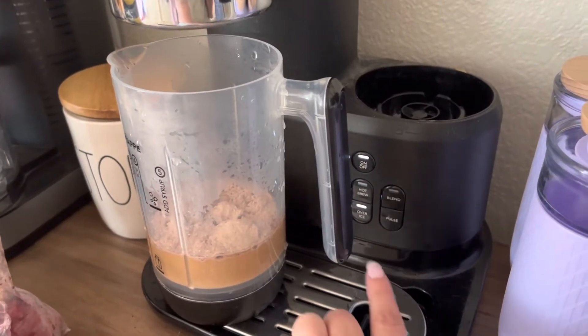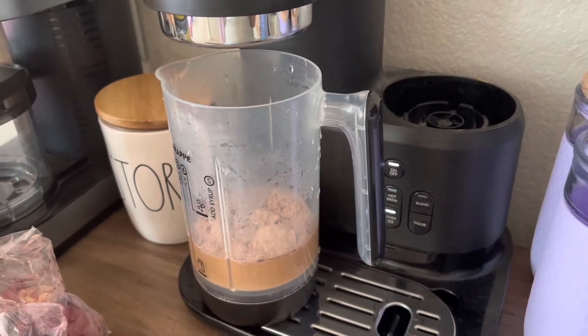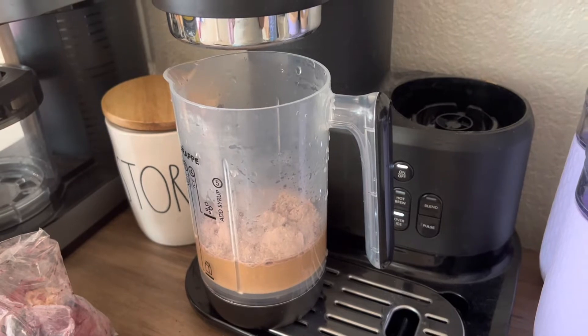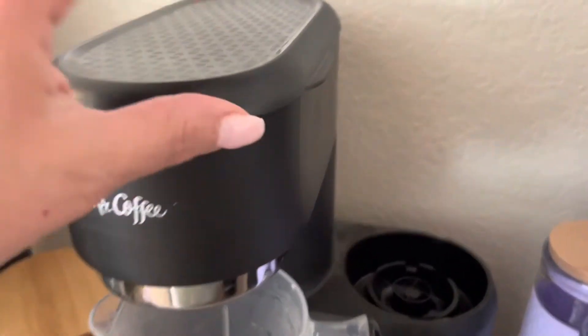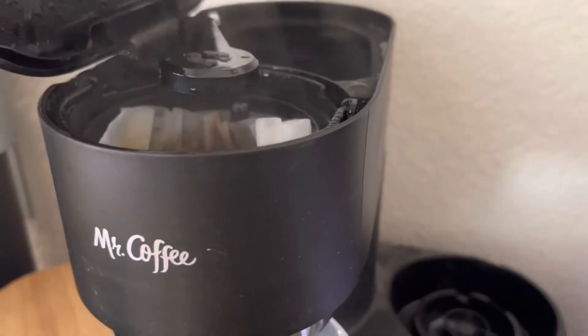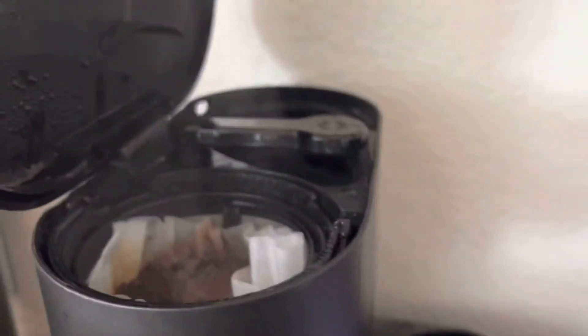Once the light goes off here I'll be ready to pull it out. What I typically do, because this thing keeps dripping once the blender goes on, is I'll open it and slide this to the back so if any water jiggles out it goes back into the reservoir.